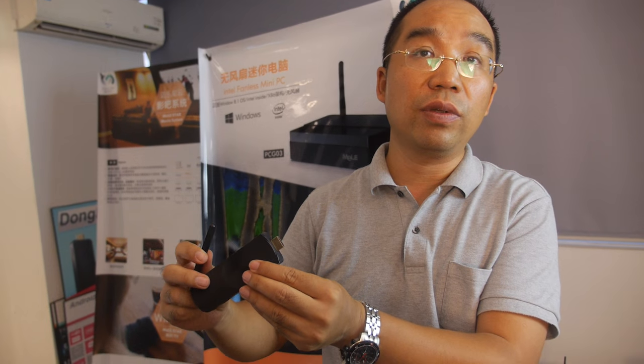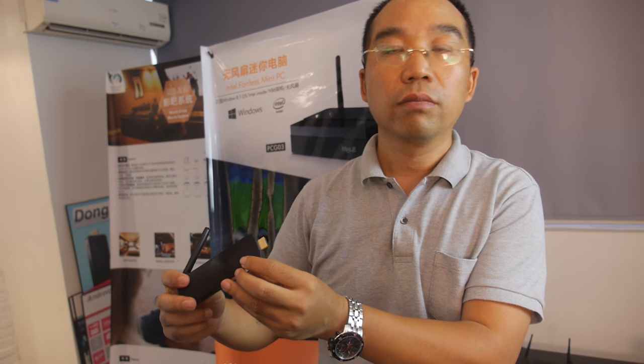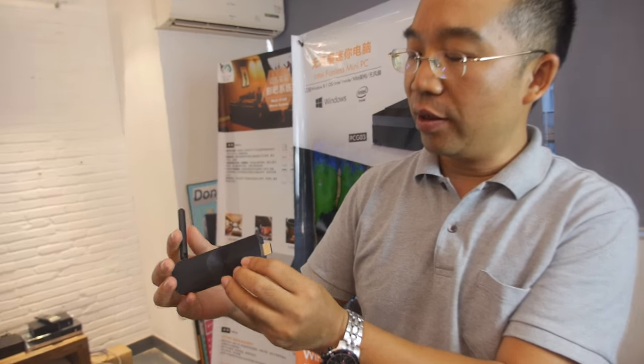You just connect it to any TV and it becomes digital signage. The entry-level product is ready. The price is below $100 — something like $50 — though not finalized yet, and it comes with a monthly subscription fee.